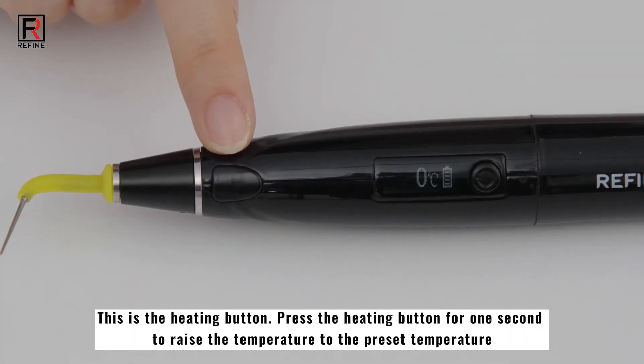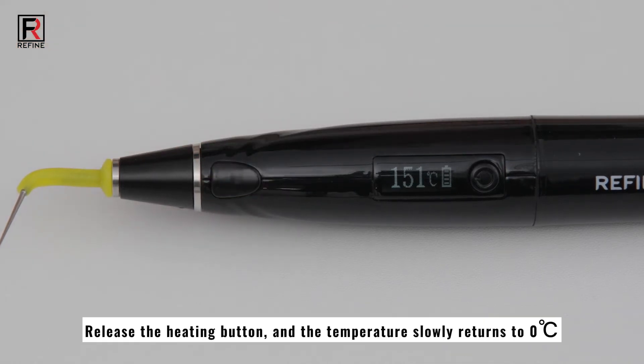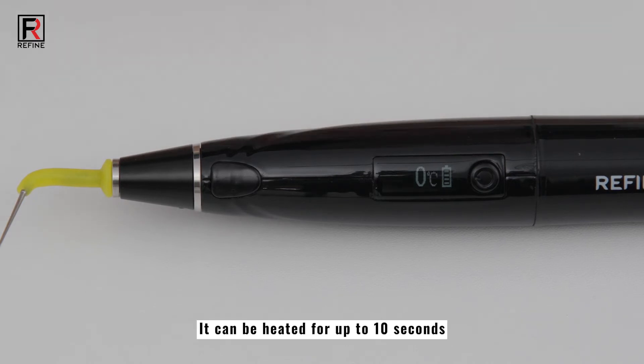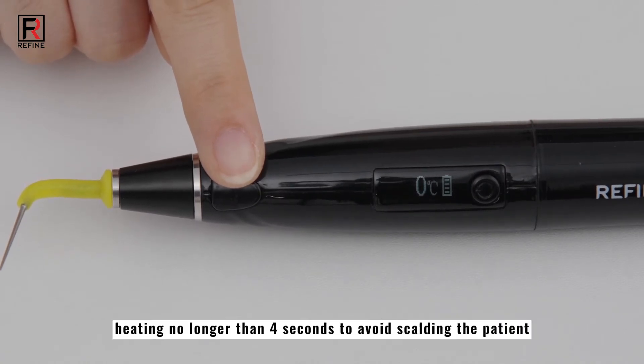This is the heating button. Press the heating button for 1 second to raise the temperature to the preset temperature. Release the heating button and the temperature slowly returns to 0 degrees Celsius. It can be heated for up to 10 seconds. It is recommended that heating be no longer than 4 seconds to avoid scalding the patient.